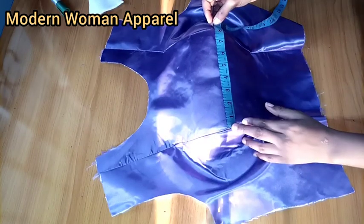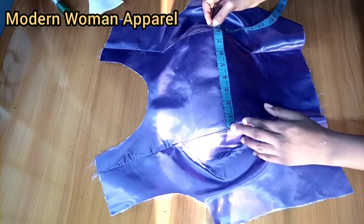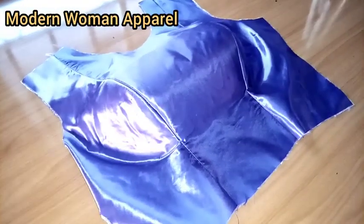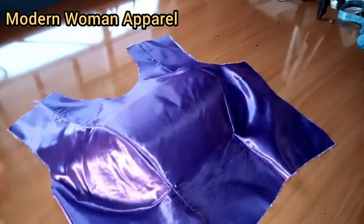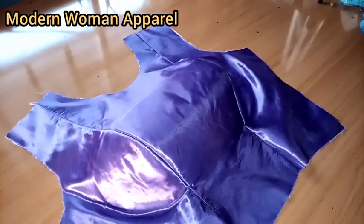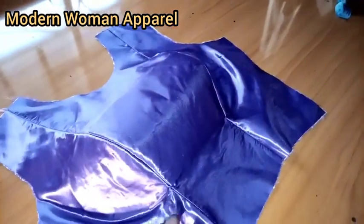After ironing, this is what we have. When I measure my bust point, I can see that I still have my eight inches intact. Thank you so much for watching. Please feel free to drop your questions, and if you want to subscribe to this channel, please subscribe, like, share, and comment on our videos. I'll see you in my next class — bye for now.